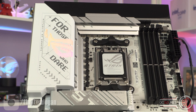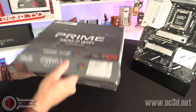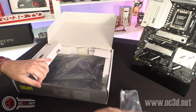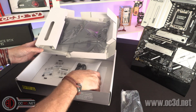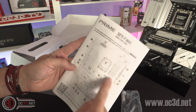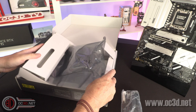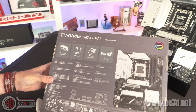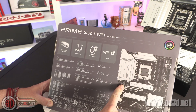So the Prime X870P Wi-Fi motherboard — this in the box is even lighter than the Strix. You get a black Wi-Fi connector, a couple of SATA cables, and the screws you need for the NVMEs. Other than that it's a very basic manual — incredibly basic — and you end up having to download the full manual. Information on the back of the board is also fairly limited, with no talk about the VRMs or anything like that.